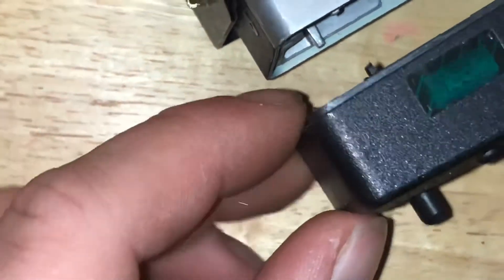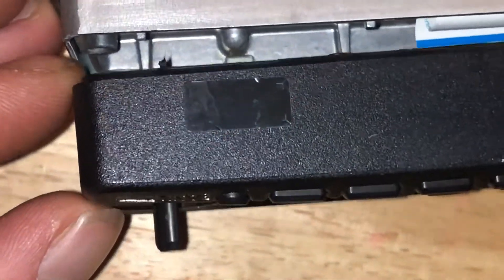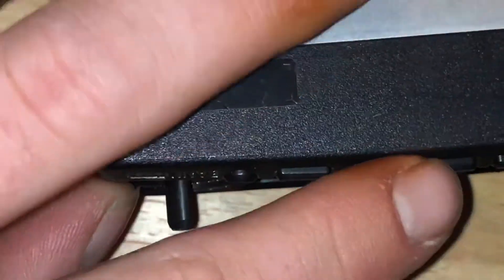Just make sure when you're putting this back on that the ribbon cable doesn't get crushed. Pop your screws back in, and that's it.